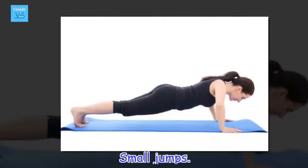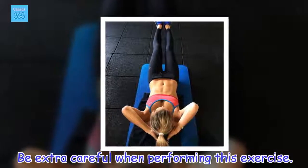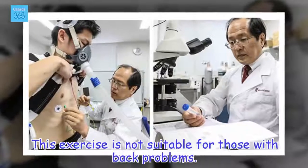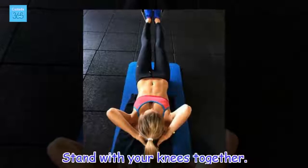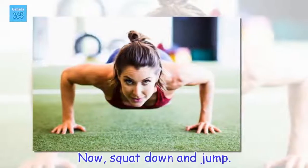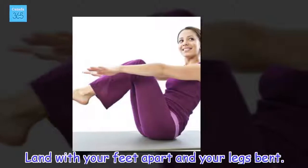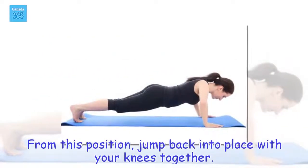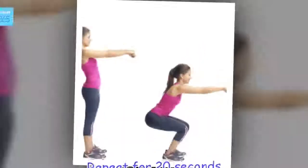Small jumps. Be extra careful when performing this exercise, as it is not suitable for those with back problems. Stand with your knees together, then squat down and jump. Land with your feet apart and your legs bent. From this position, jump back into place with your knees together. Repeat for 20 seconds.